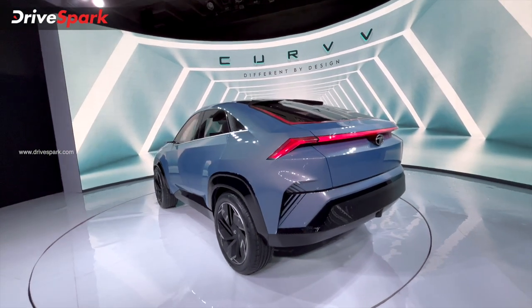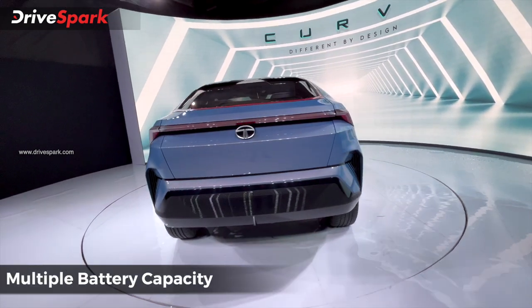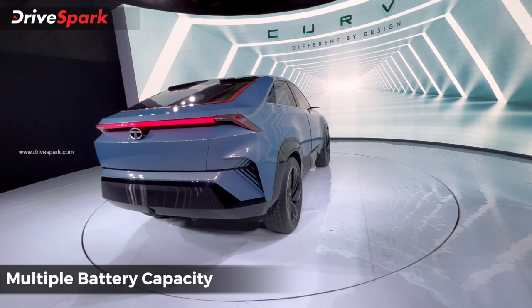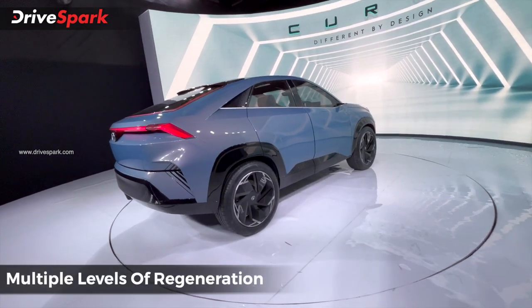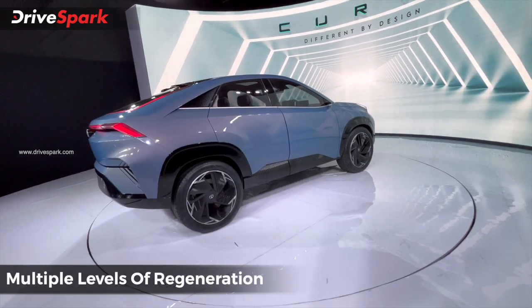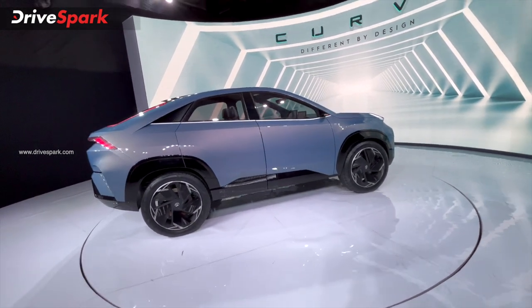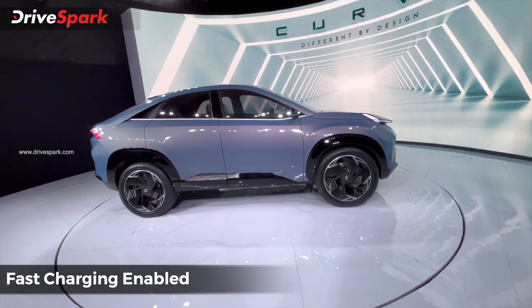If you have a battery pack, there is a larger battery pack option like the Nexon EV and Tigor EV. But there is also a lot of capacity in this battery pack. If you have a lower battery pack capacity, you can also have a higher battery pack configuration.